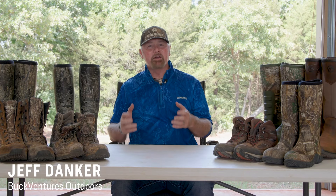Hey guys, Jeff Danker here with Buck Ventures, and today I want to cover different boots you can wear.